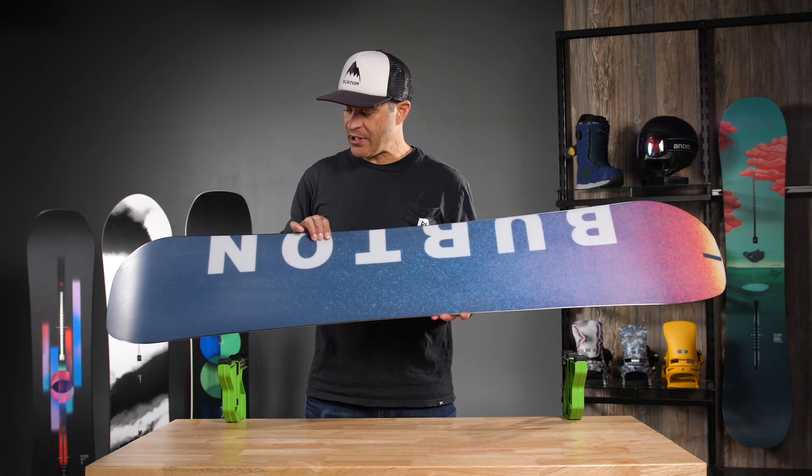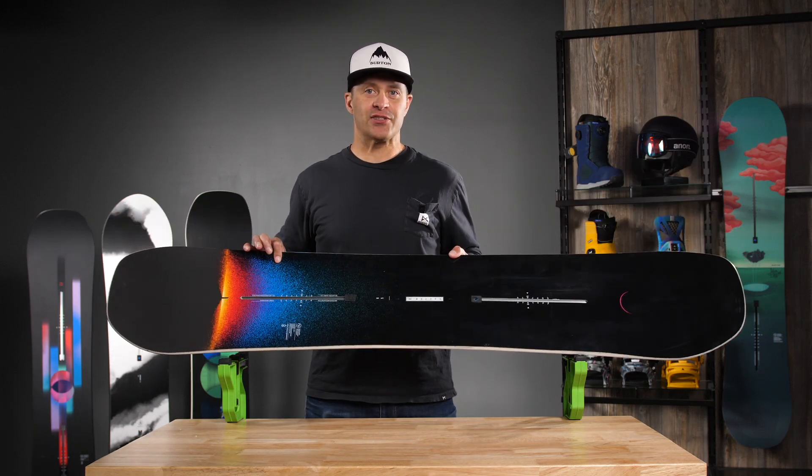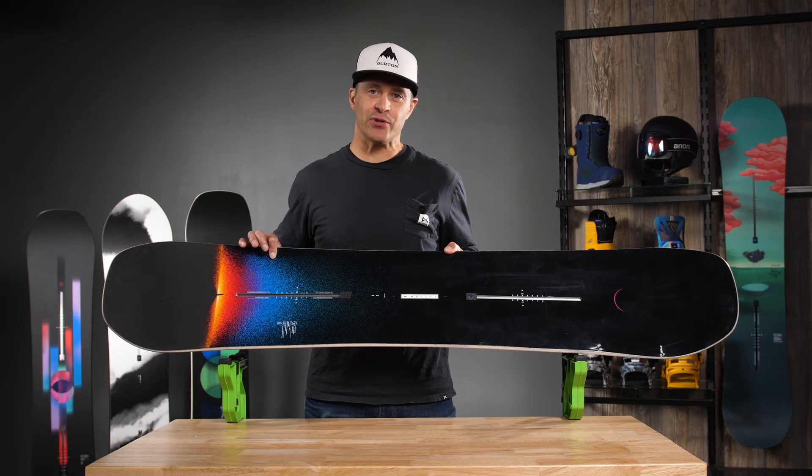Killer graphics on it this year. Can't go wrong with the Custom. It comes in camber, just as the way any good snowboard should.